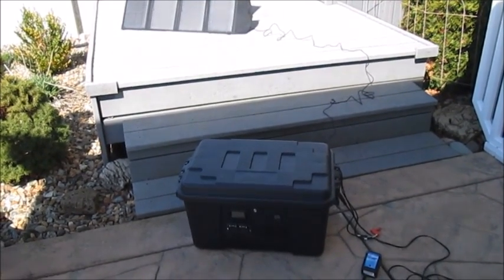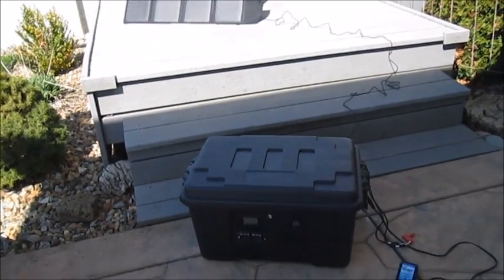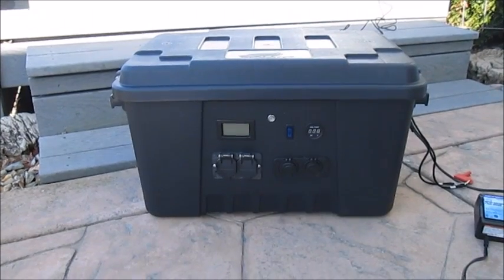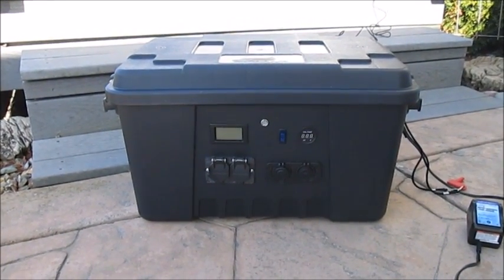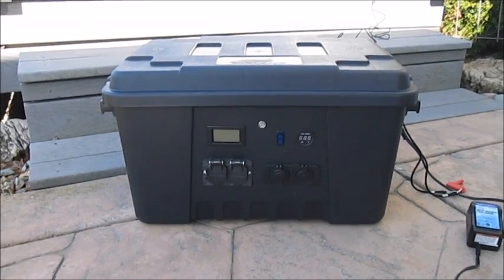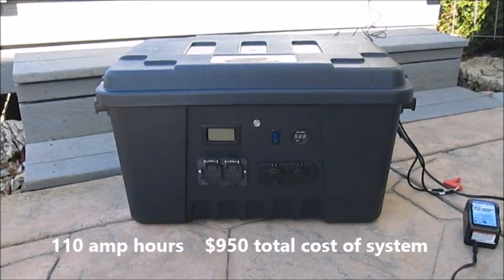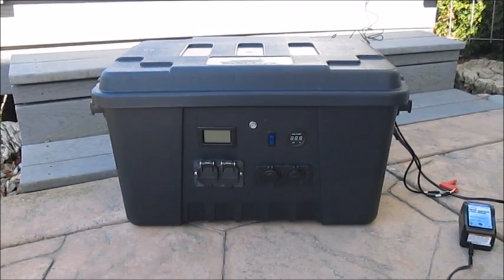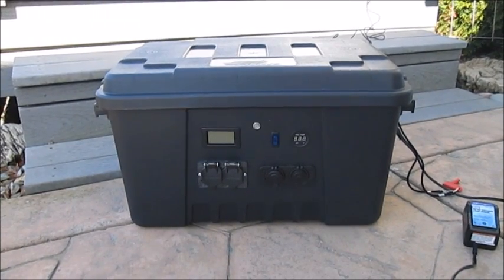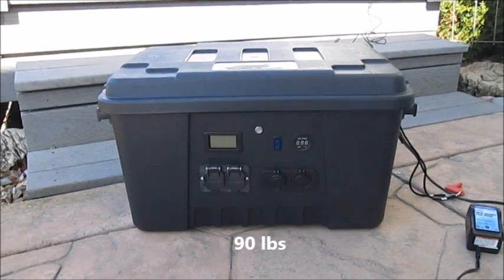I want to take a minute to show you my portable solar power generator that I recently built. I want to thank all the folks who posted their projects on YouTube previously — they were great inspirations for this one. I would consider this a medium-sized and moderately priced portable solar power generator. It generates 110 amp hours and costs, including the 100 watt solar panel, about nine hundred and fifty dollars total. It's portable, but it's not meant for backpacking — it weighs about 90 pounds.